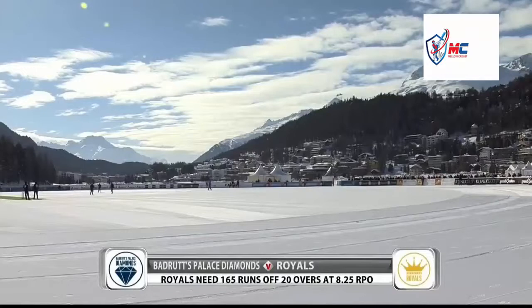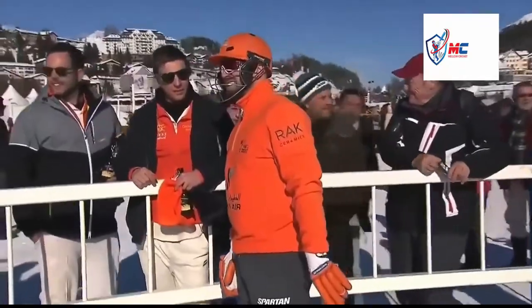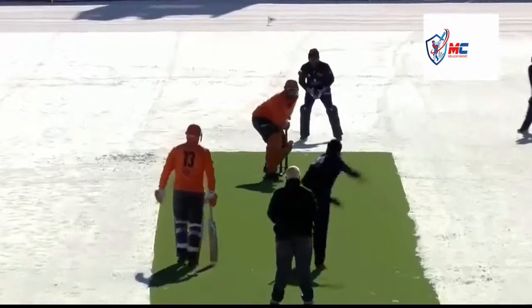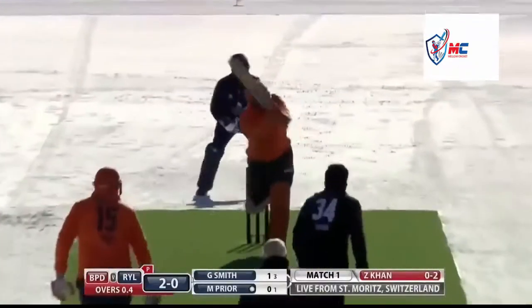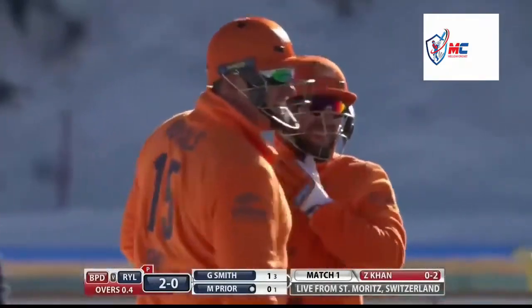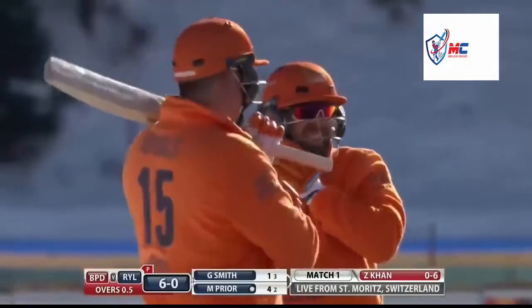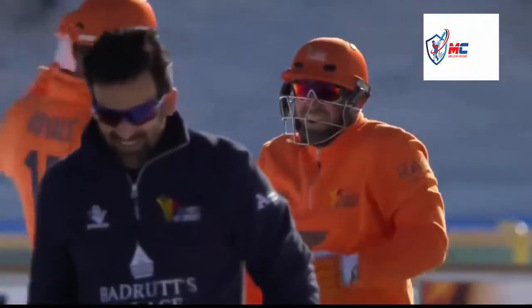Good afternoon and welcome back to St. Moritz - the frozen lake at St. Moritz, 1800 meters above sea level, beautiful weather. With a target of 165 runs needed in the next 20 overs. This was a great shot by Matt Pryor - went through mid-wicket for four, a lovely strike. It races across the boundary, the first boundary of the innings.